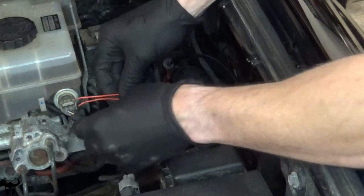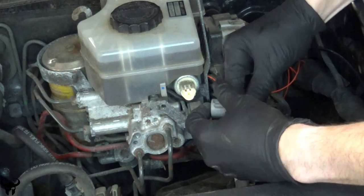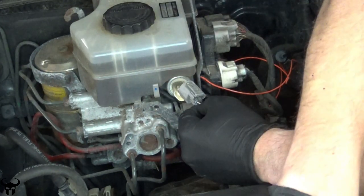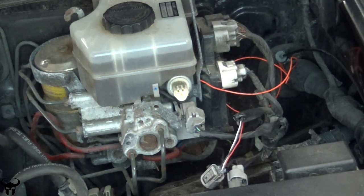You want to make sure the wires reach to this point on your brake master cylinder. Remove this pressure sensor connector. Use an X-Acto knife or just any sharp blade to cut back this sheathing. We want to interrupt this red wire on this sensor.